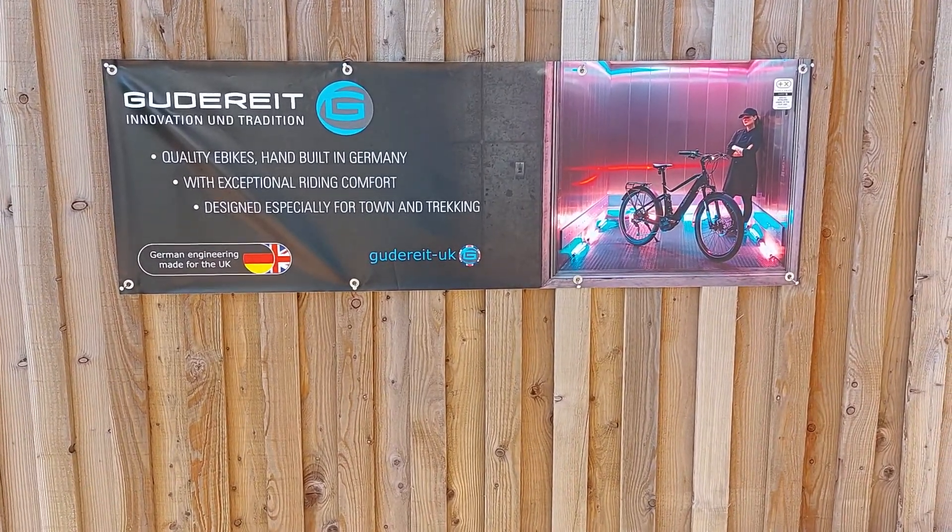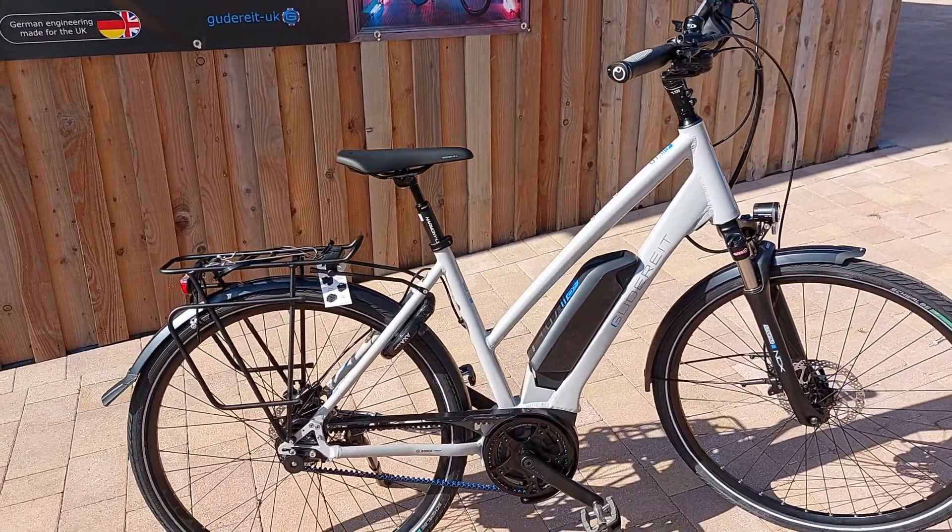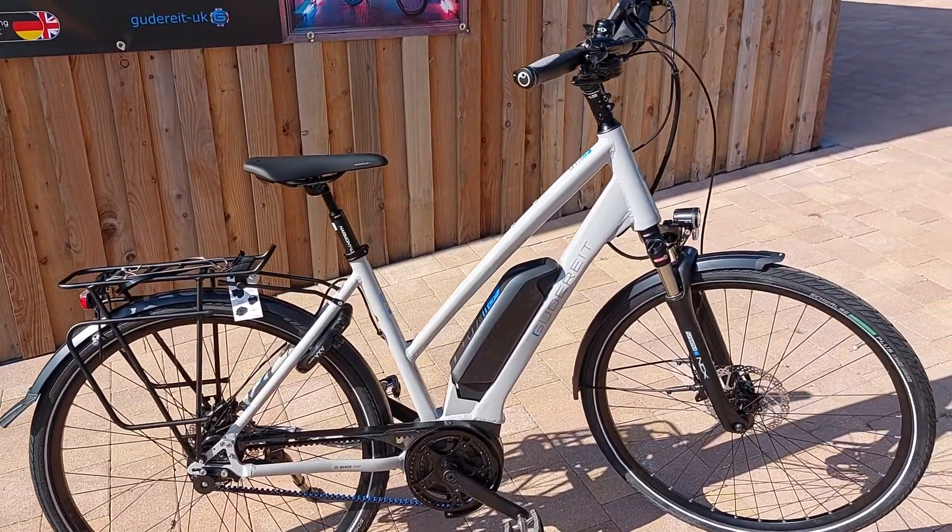Hello, my name is Duncan Harrop. I'm the Managing Director of Goodright UK. This is a short presentation on our 2021 ET9.